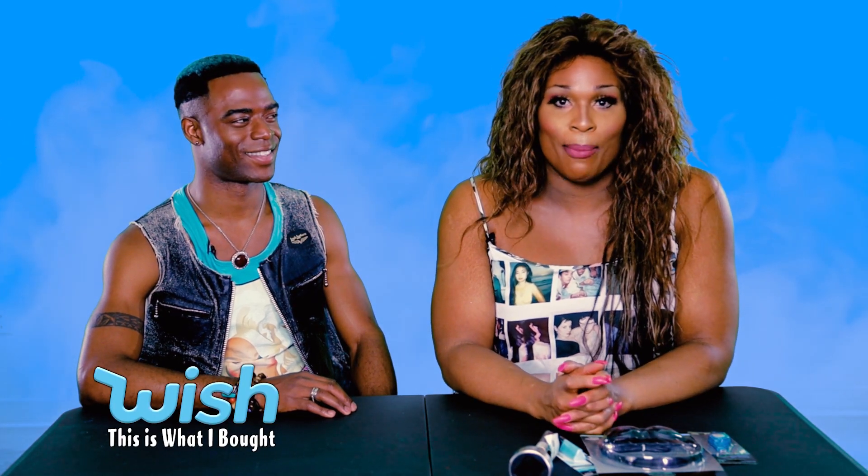Hey everybody, it's me, Peppermint, and I am here bringing you a third season of Wish, This Is What I Bought.